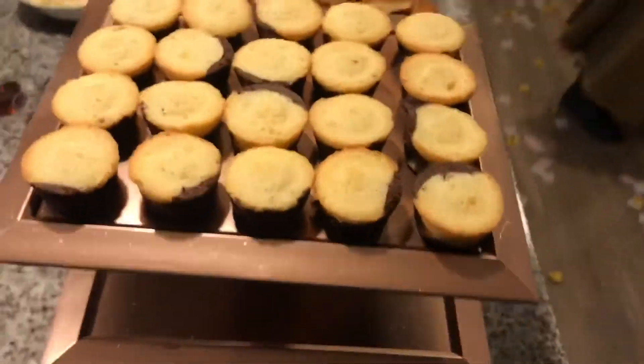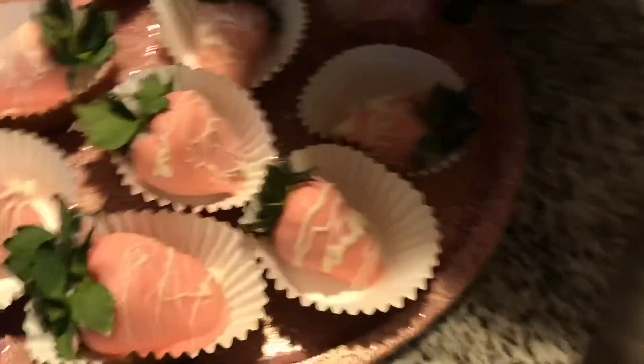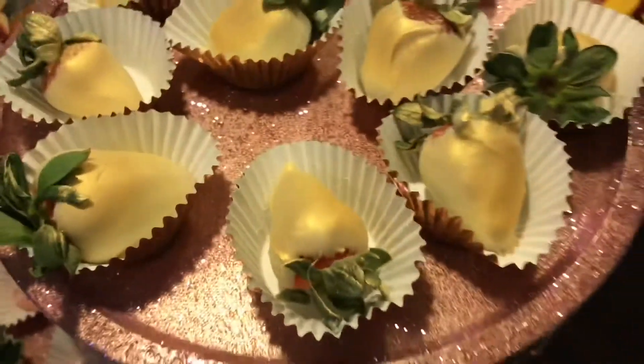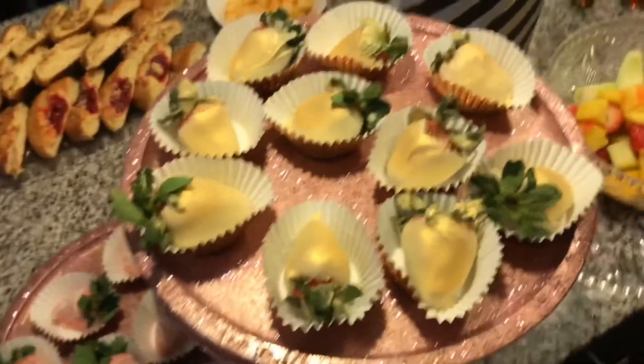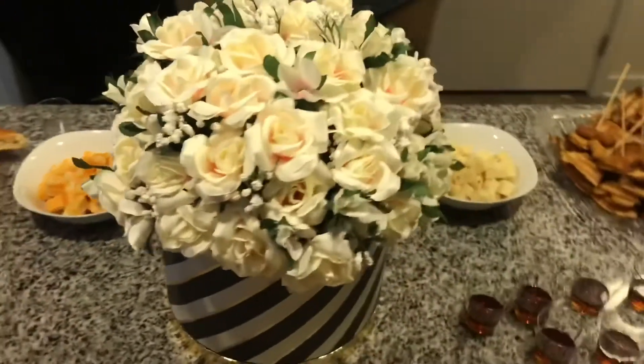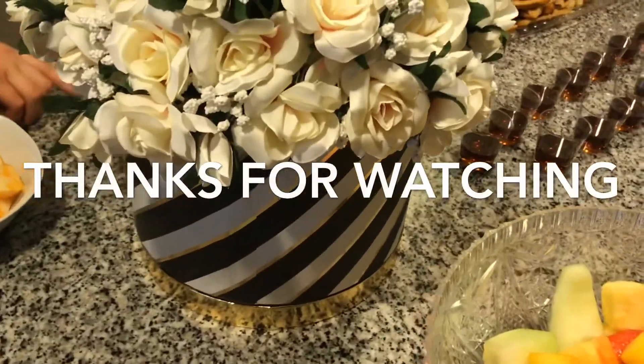Here's the overall look — everybody loved it! It was so cute and chic; it was for her 30th birthday and it definitely gave 30th birthday vibes. I really hope you guys enjoyed this video. Don't forget to like, comment, share, and subscribe, and if you don't want to miss any more videos, hit the notification bell. Thanks guys!